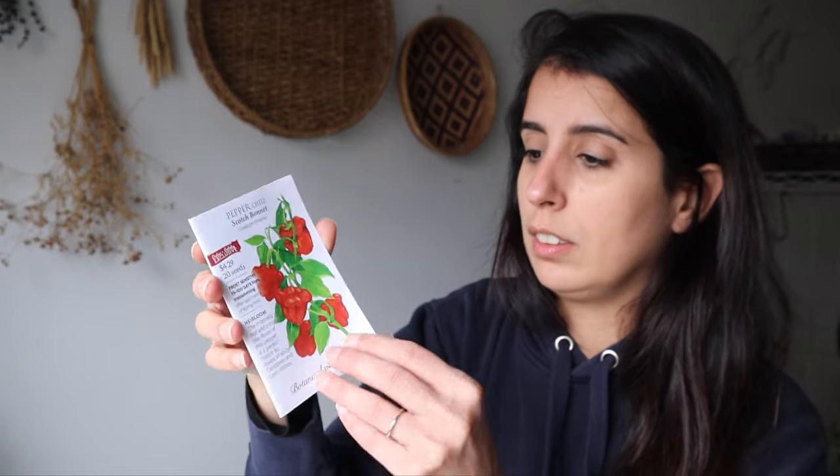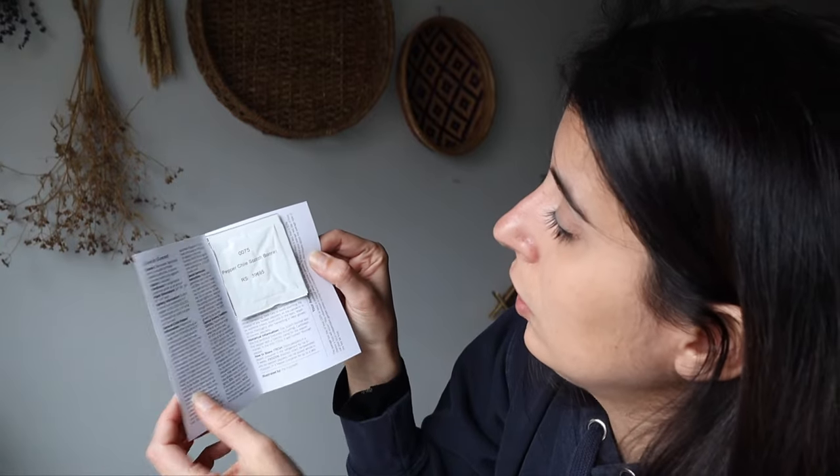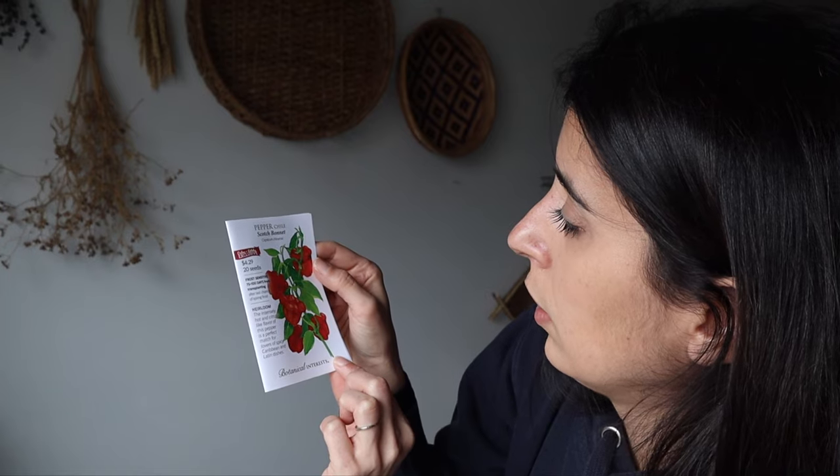And some scotch bonnet! Look at that — comes with the pepper. It comes in this little container. That's interesting — it's the first time I've seen this from Botanical Interests. Very nice. I'm going to grow those in the Greenstock too.